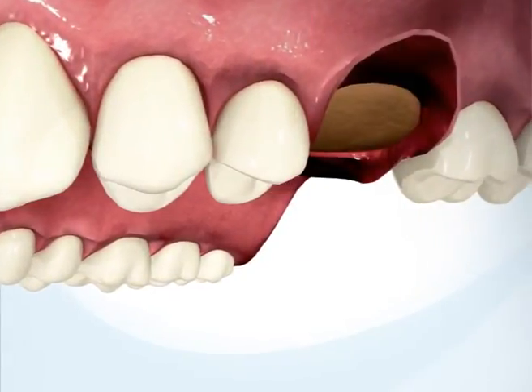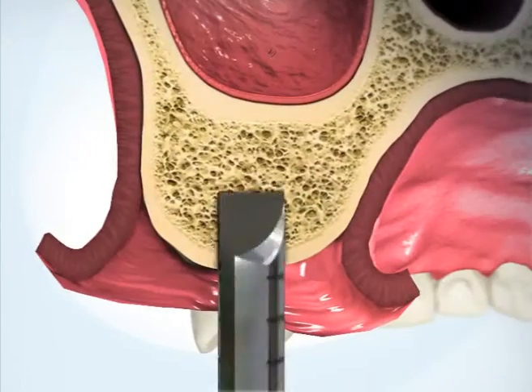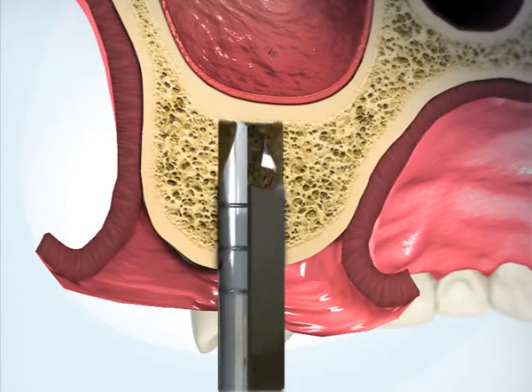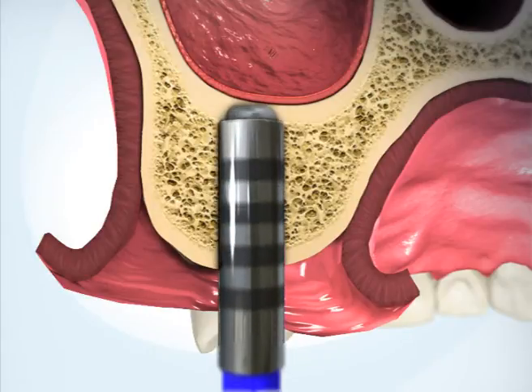Begin the procedure by drilling an osteotomy at the implantation site. Use the flat drill to stop drilling at the hard bone of the sinus cortex. Use the special cortex drill to weaken the cortex.